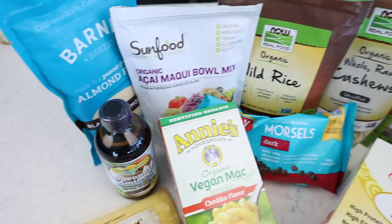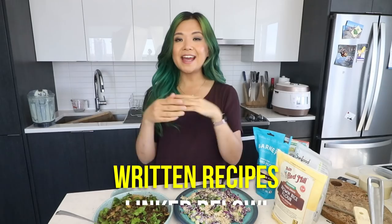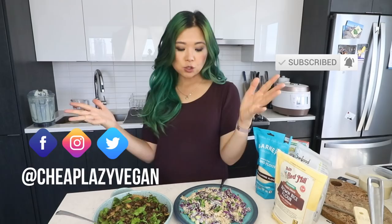That's pretty much it for my recipes and my little grocery haul from iHerb. Thank you so much to iHerb for sponsoring today's video — all the information will be down below if you guys are interested in shopping there. All the recipes I showed you today will also be in written form in a blog post linked down below — don't forget to check that out. Thank you so much for watching and I will see you guys in my next video.